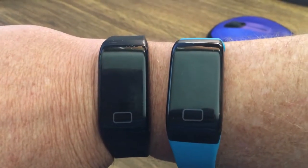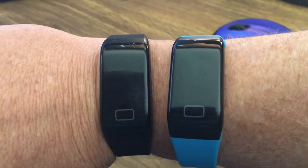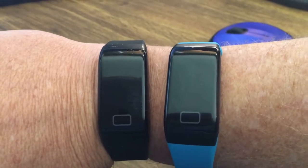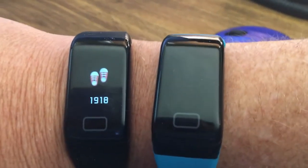We purchased two F601 smartwatches. The description clearly says they're waterproof — that is not the case. As you can see, one is working and functional, and the other one is not.